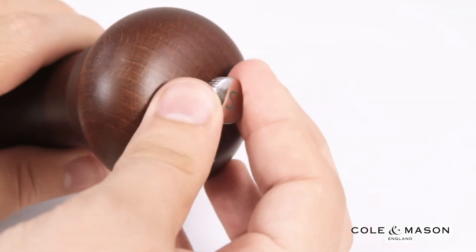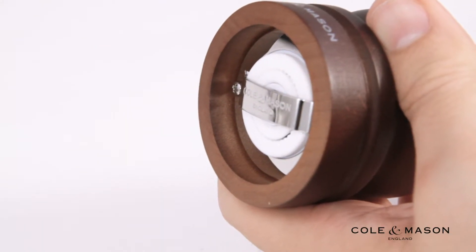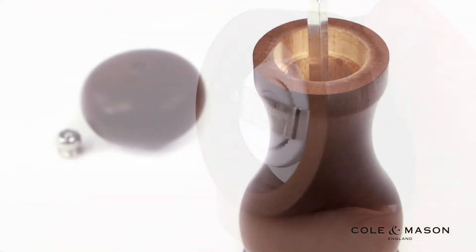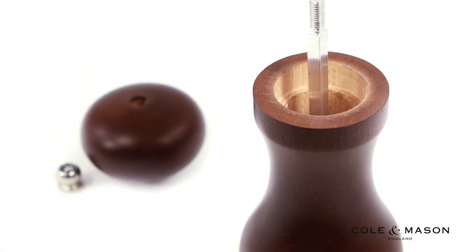Conveniently select between fine or coarse grinds by adjusting the knob on the top of the mill, and refill the grinder using the included pepper refill from Vietnam and sea salt from Belgium by removing the capped top.